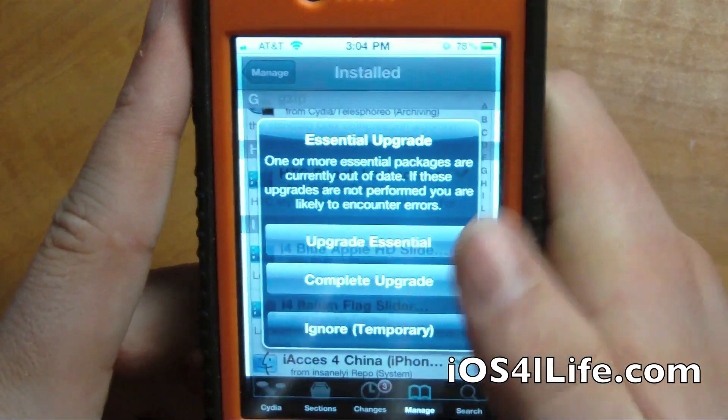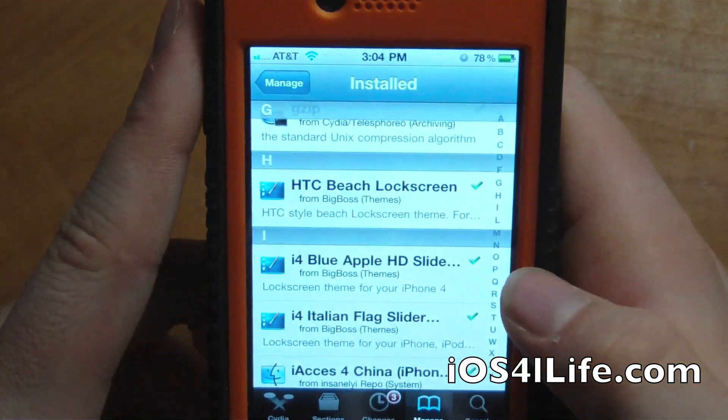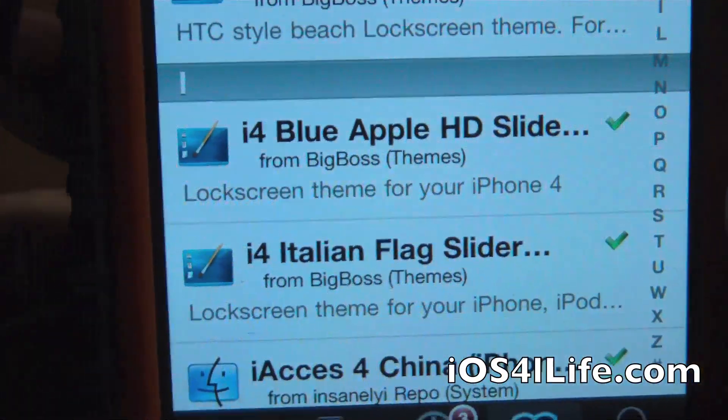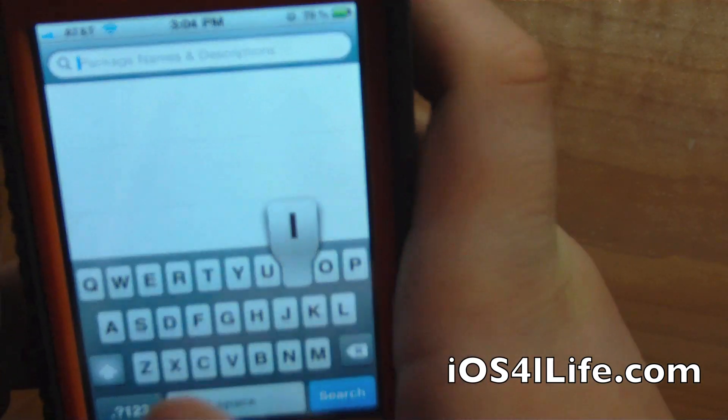So we're just going to slide to unlock, and here we are in Insidia. Basically to get this, you're going to want to search I4 Italian Flag Slider. It's in the Big Boss Repo — I'm going to search for it anyways for you guys.